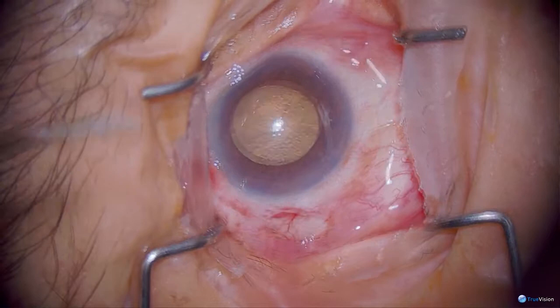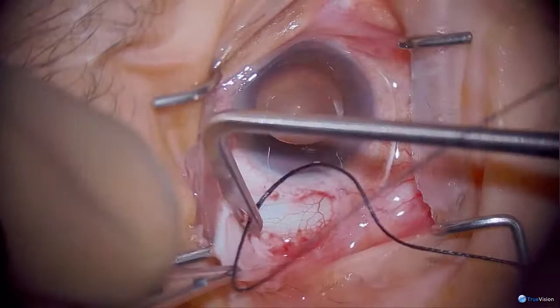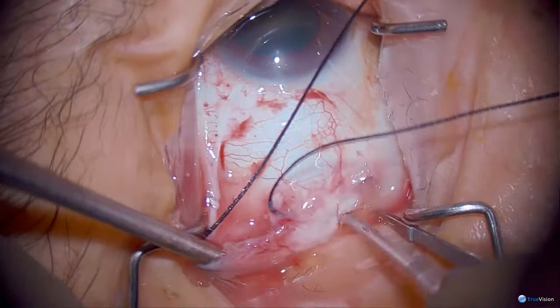We're doing this patient's surgery under general anesthesia because she is deaf and wouldn't be able to cooperate with the procedure. I'm going to first place the plate of the Ahmed. I loop the rectus muscles — we don't need to do this with an Ahmed valve as much as with the Baerveldt, but I encourage it.